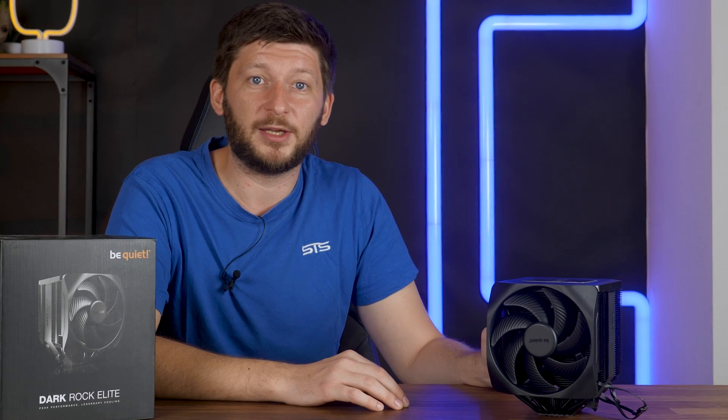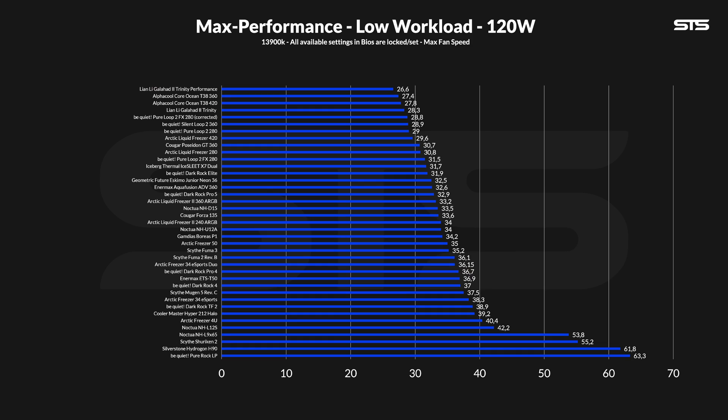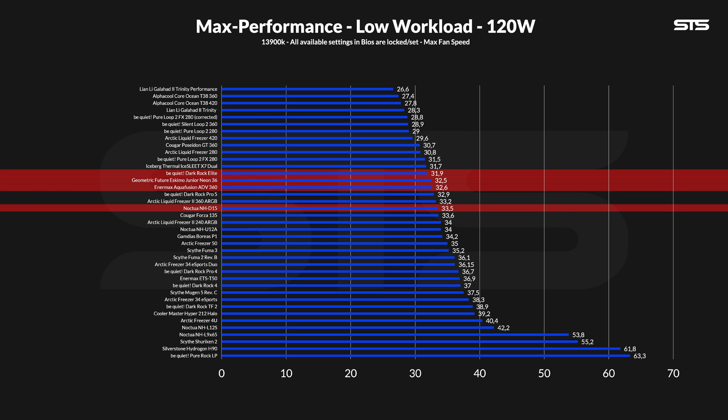With everything covered, let's finally get to the benchmarks, because I was not exaggerating in the beginning — this is the best air cooler I have seen so far. At a low 120 watts workload, the Dark Rock Elite dominates the air cooler category. At 31.9 degrees C above ambient, the Elite managed to be the best air cooler we have ever benchmarked, outperforming the Noctua NH-D15 by 0.6 degrees C — an excellent result so excellent it even outperformed a bunch of 360mm AIOs.